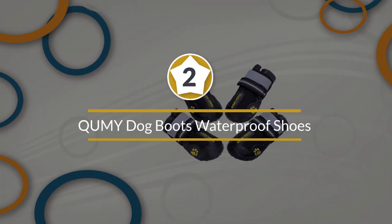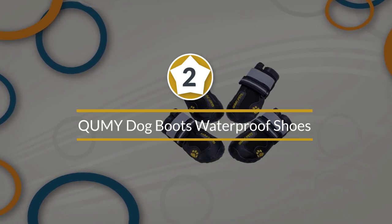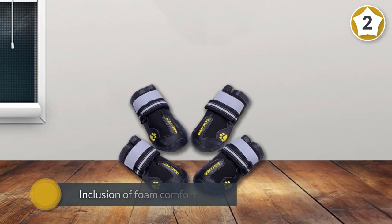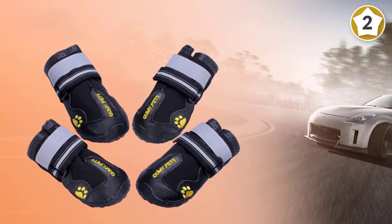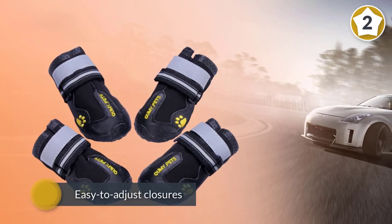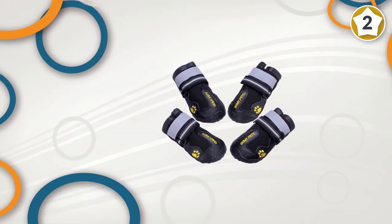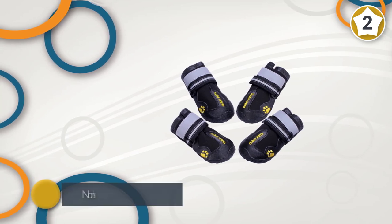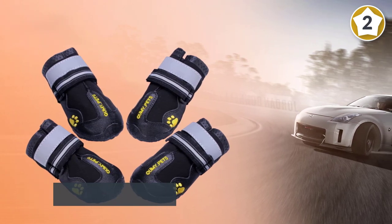Number two: Kumi Dog Boots Waterproof Shoes. Keep your dog's paw pads safe and protected from extreme heat or cold as well as harsh surfaces, thanks to these ultra-durable dog boots. We love the inclusion of foam comfort pads, which help keep your dog comfortable. Add the easy-to-adjust closure and non-slip soles and you have a recipe for dog boots that perform well indoors and outdoors, with five size options available.